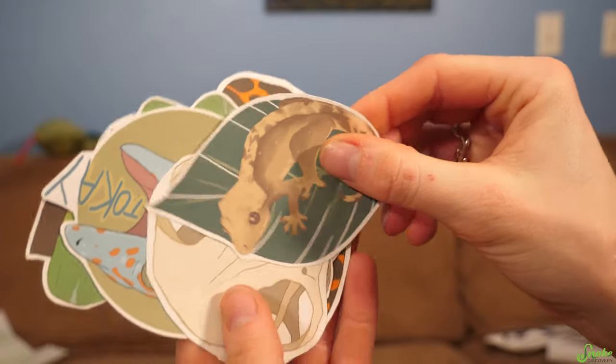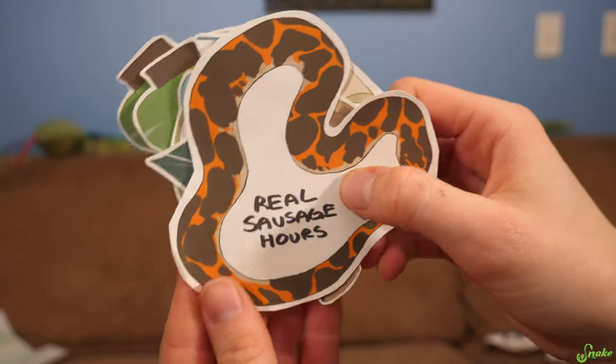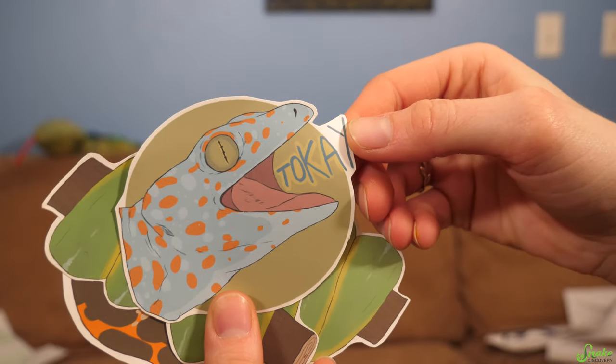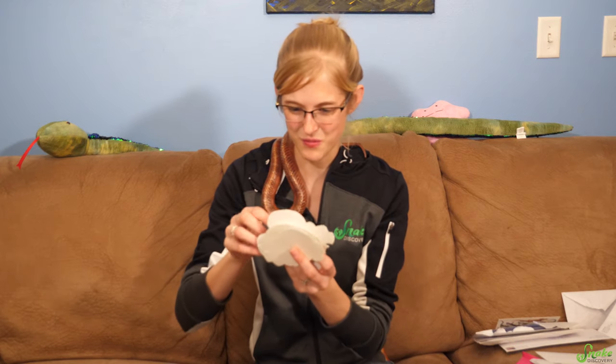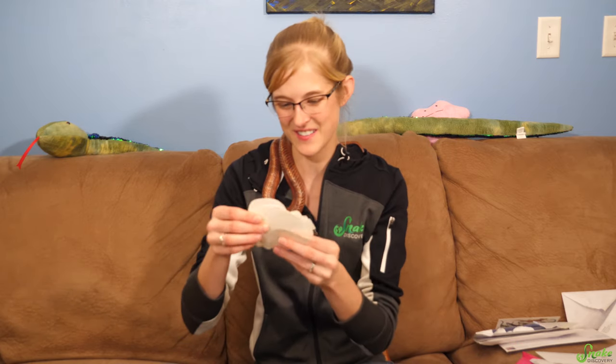There's a crested gecko, green tree pythons, a sand boa. This looks like a cat skull. There's a tokay gecko. Wow, you're really talented, Megan. These are really good drawings, and you can turn them into stickers — how creative is that? I'm definitely going to have to put some of these on the racks.